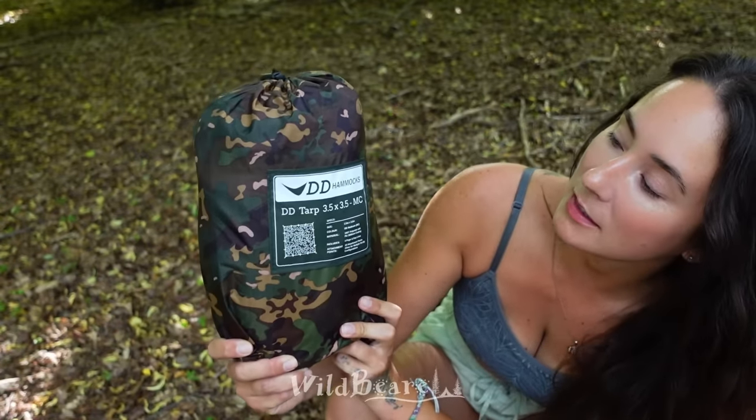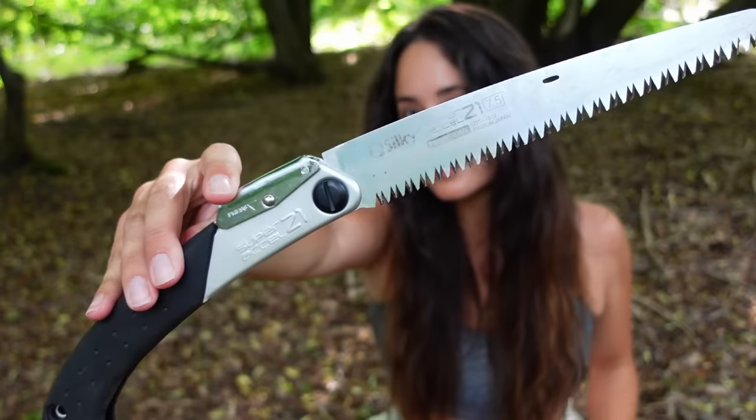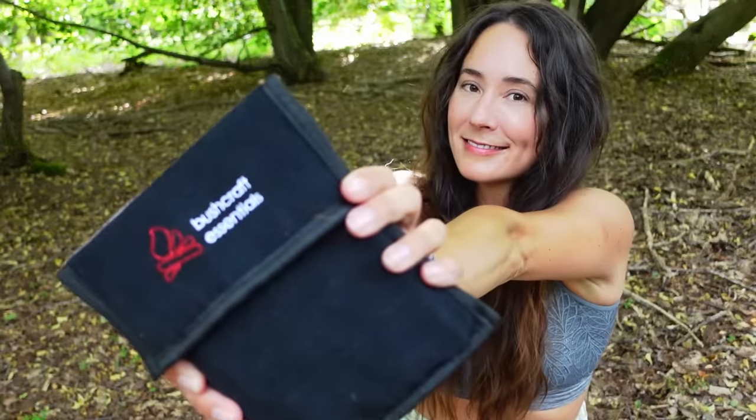Today's shelter is a 3.5 by 3.5 DD multi-cam tarp. This is bigger and heavier than what I'm used to. I'm used to the super lights which are 3 by 2.9. I really love the super lights but I thought it would be nice to experience a bigger tarp and see what it's all about. Let's get this tarp up.